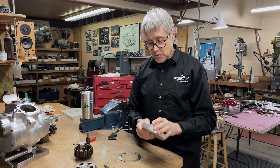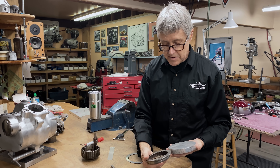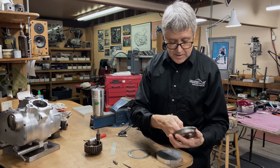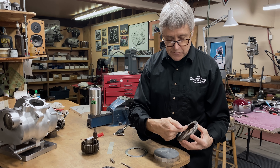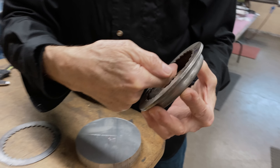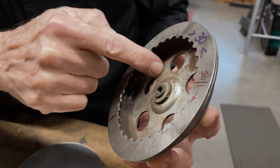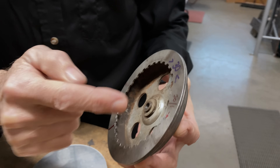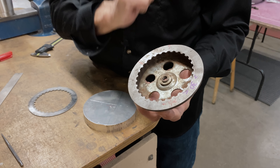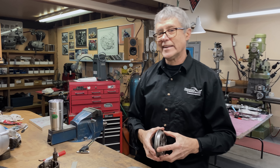First thing we're going to do is go to the lathe and we're going to machine out the pocket. I don't really have a proper tool — I'm going to improvise with a tool I use for the mill, and it has to cut in like that. So the first thing is to make this shape here and make an 8mm thread, 8 by 1.25. Let's go do some turning on the lathe.